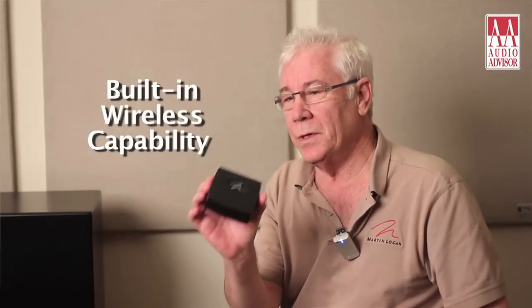Let's talk about some of the special features. You see this little box sitting here. Included in the Dynamo 1000 is the ability to be driven wirelessly. Inside is a transmitter, and it comes with this receiver. You place it with your equipment, and if you need to run this wirelessly — can't run or don't want to run a hardwire cable — this box allows for that. It can be very useful.